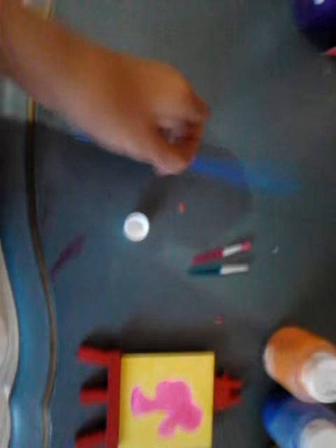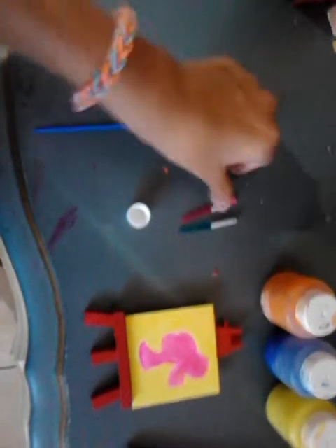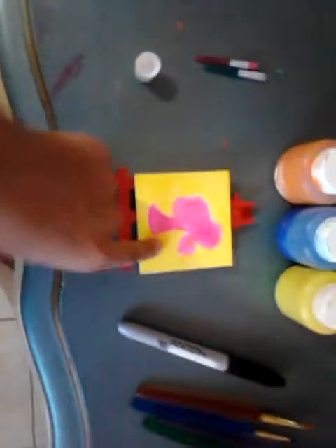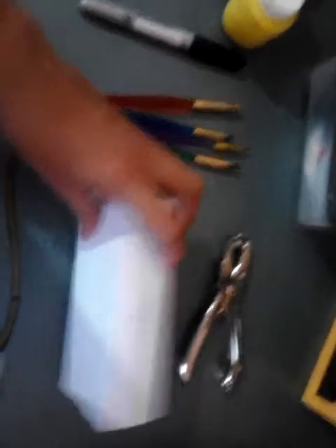Now let's look at the materials you need to make. You're going to need a pick up stick, a toothpaste cap, makeup brushes, a mini easel, paint, a Sharpie, some paint brushes, a box, and a hole puncher.